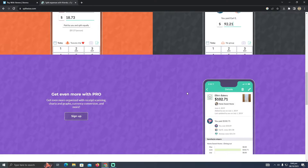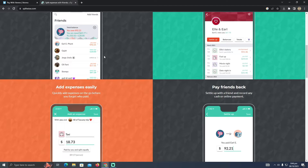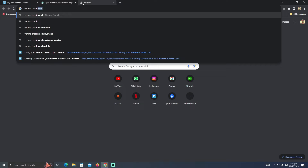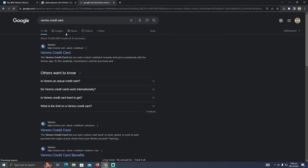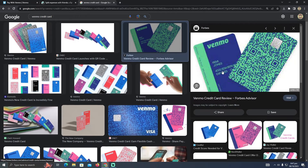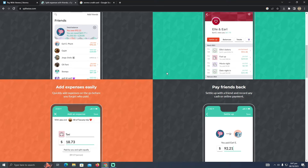If you want to add a new payment method, you can add a credit card, debit card, or a virtual card. You just need to use the Venmo credit card. Let me show you how the Venmo card will look. You just need to put in the card information — expiry and CVV — from your Venmo card into Splitwise's payment method.